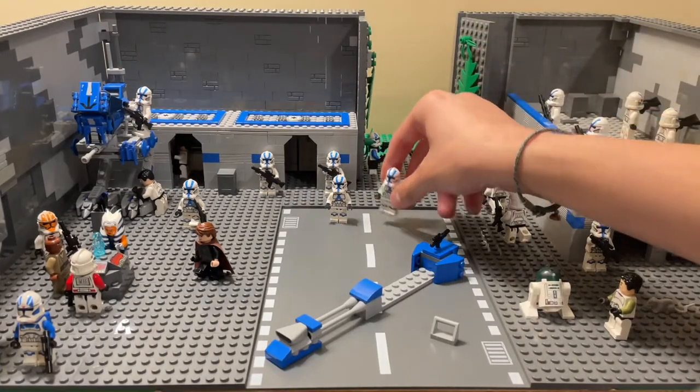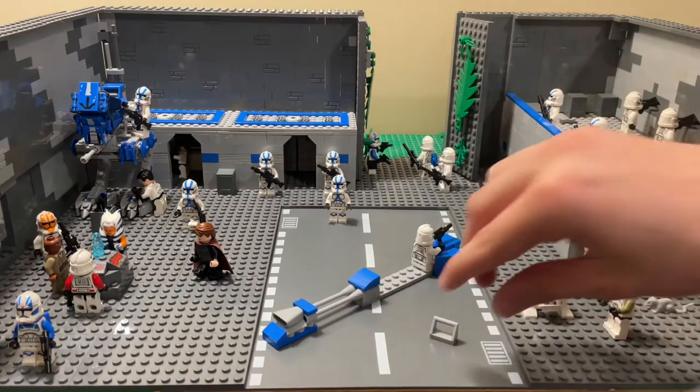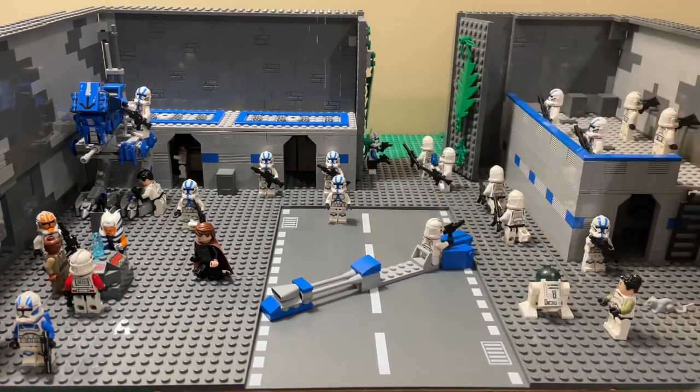Now go ahead and add one of your clone troopers and stick them on the back of the speeder. Once he's on, take your backrest-looking piece and put it behind him.